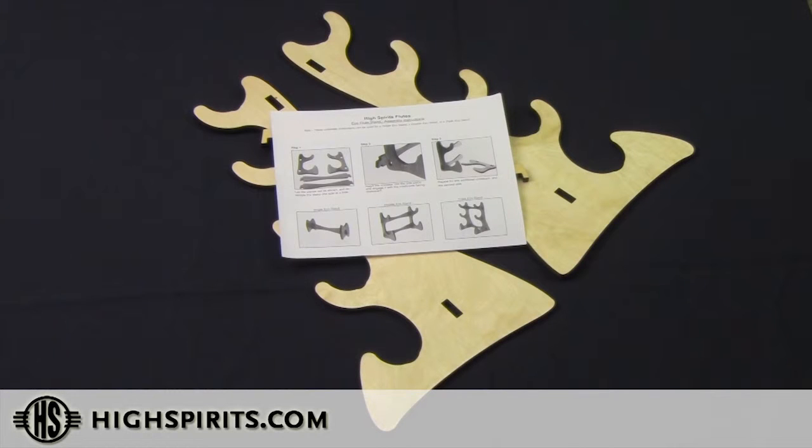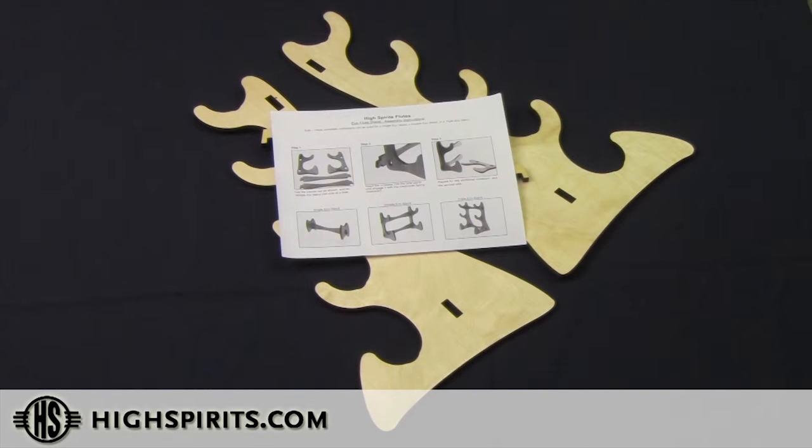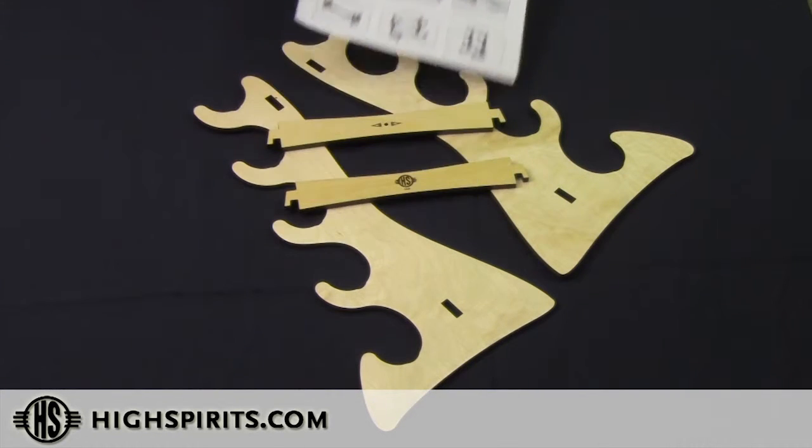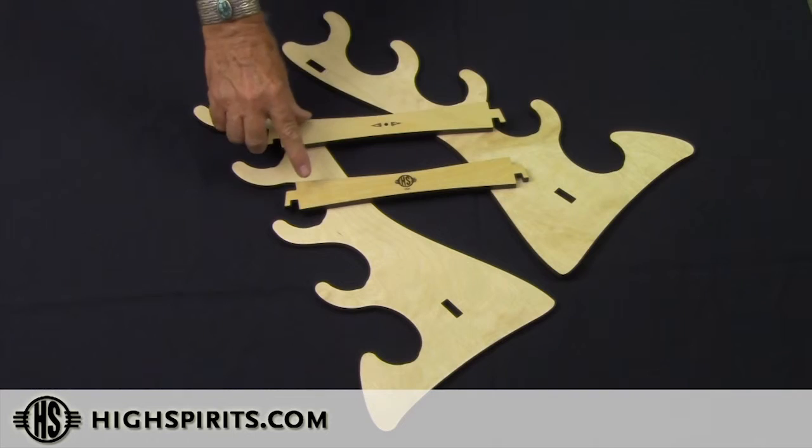All of the High Spirits EcoStands include an easy-to-understand instruction sheet with photographs that makes assembly very easy. This is our High Spirits 5 Flute EcoStand. It comes with two crossbars.